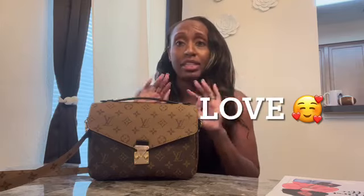Anyway, now I'm going to go into the bag review. I've had this purse since around mid-February — right around my birthday — and so far I love this bag. I haven't really had any issues.